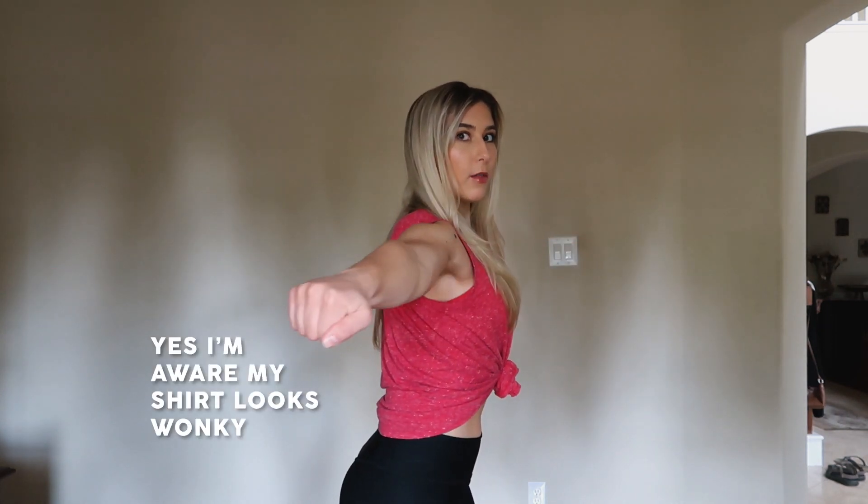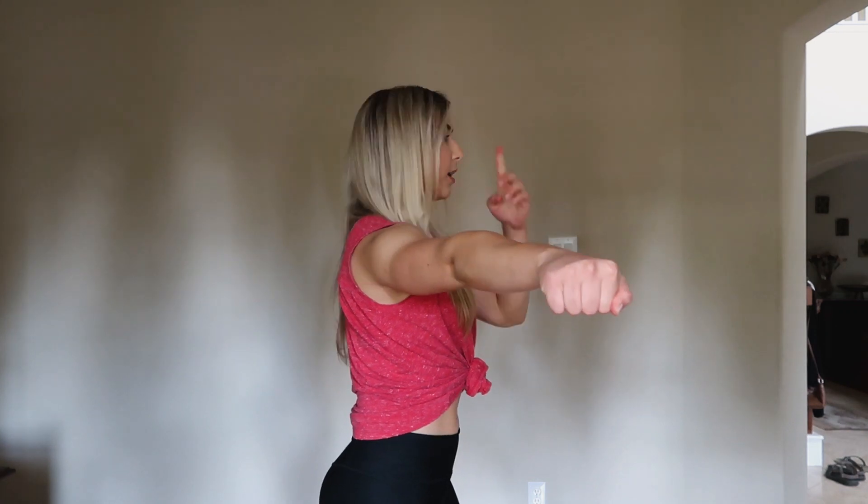Before I start the music, I'll explain the first exercise, which is going from a broken tee out into a tee. Notice I'm not bringing my arms all the way behind to my side — they're going to stay a little bit in front of me so I can see them out of the corner of my eye. So you're just going: broken tee, tee. I'll let you know when to stop.